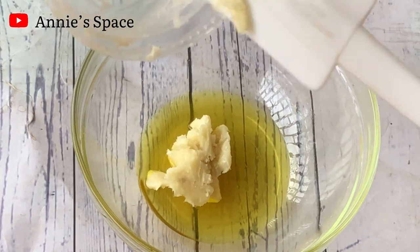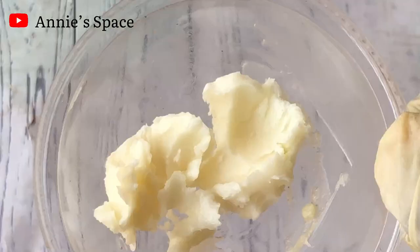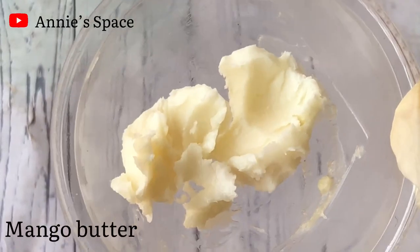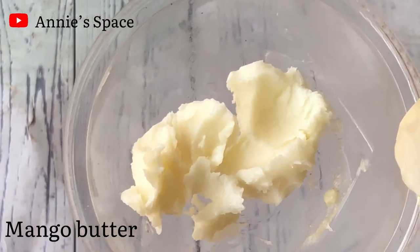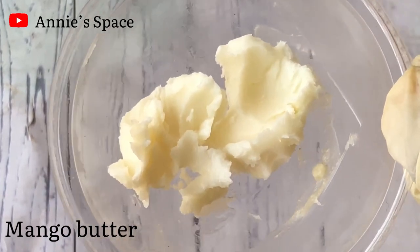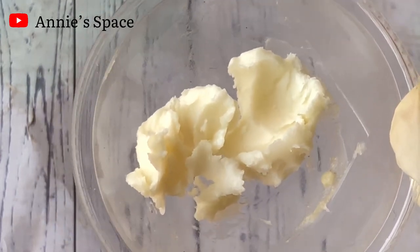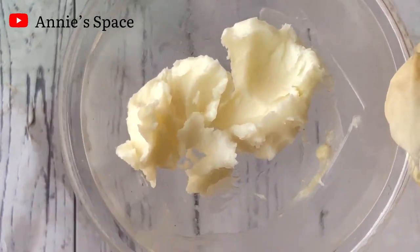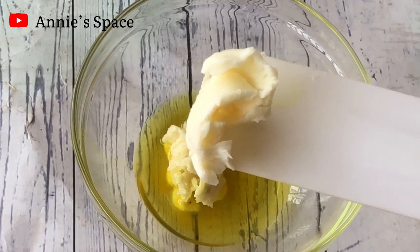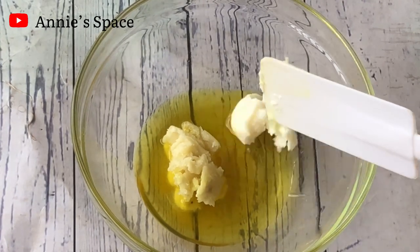I'll add my shea butter into my turmeric oil, and then I'll be using another butter which is mango butter. Mango butter is going to be the second butter I'll add into this body butter. You can choose to use only shea butter if that is what you have, but I want to combine shea butter with mango butter. If you are enjoying this video please make sure you like, comment and subscribe for more amazing content. So right now I'm going to add the mango butter into the turmeric oil as well.